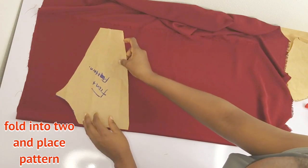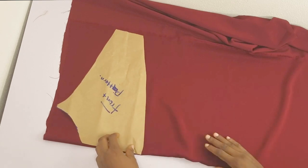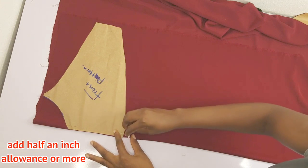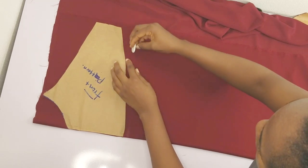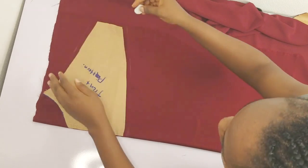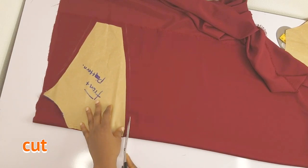I'm folding my fabric into two and placing my front pattern on it. Before I cut, I'll leave a half inch seam allowance around the whole pattern. To make sure it doesn't move while I cut, I'll pin it. I'm adding the allowance with white chalk, adding half an inch all around — taking my time. Please don't rush; just follow the process and make sure you get it perfect. Once I have my half inch allowance, I'll cut and we have our front piece ready.